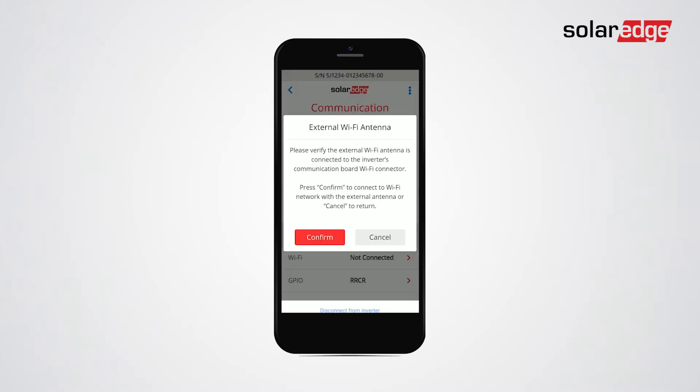Tap Wi-Fi. Please make sure the external antenna is connected and press confirm.